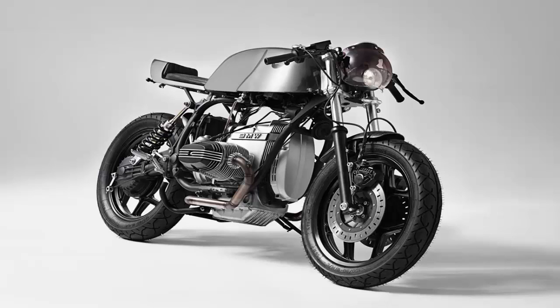The donor bike, a 1986 model R65 Monolever, was in good nick, negating the need for any engine work.